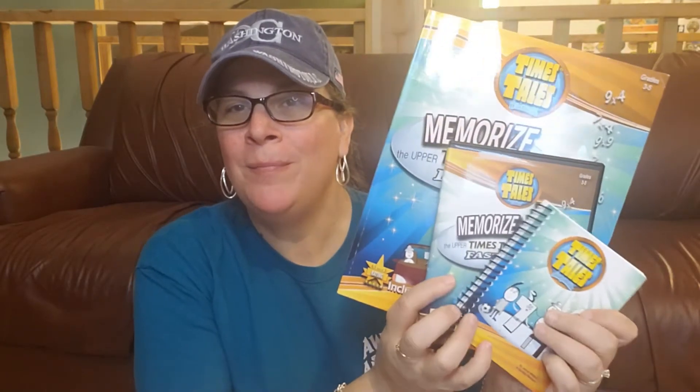I had heard amazing things about Time's Tales and I wanted to try it out because my daughter in third grade knew her times tables. She could go through those flashcards, she could answer the questions. But when we got into fourth grade, I don't know what happened — she totally forgot them. So I was trying to come up with some activities for her to remember her times tables again.